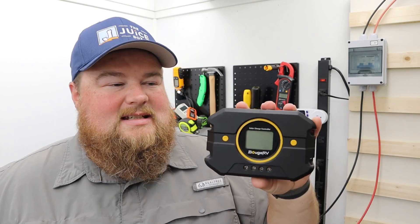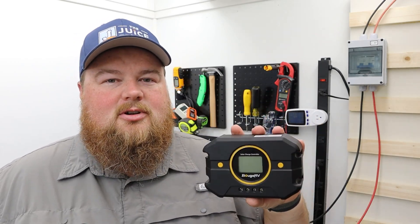What's up everybody, Sam here and welcome back to the Juice Box. In today's video, I'm going to be installing this solar charge controller. This little guy is super affordable and is going to help us continue working on our DIY super cheap solar installation to get a little bit of off-grid tech and power here in the Juice Box.